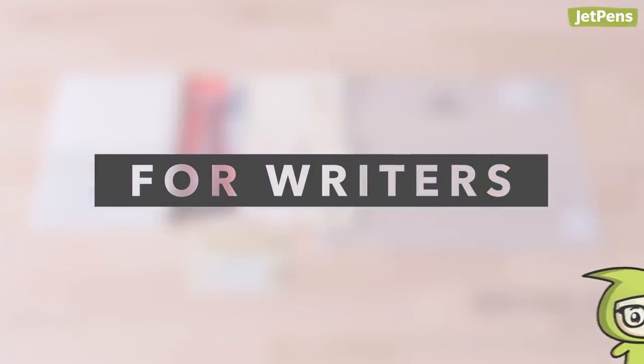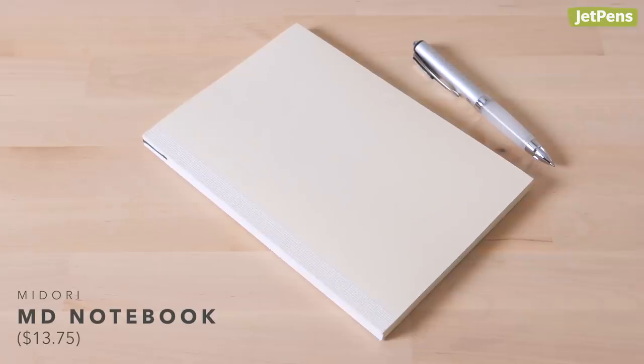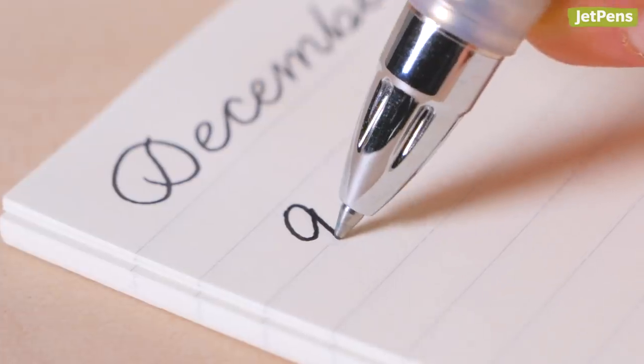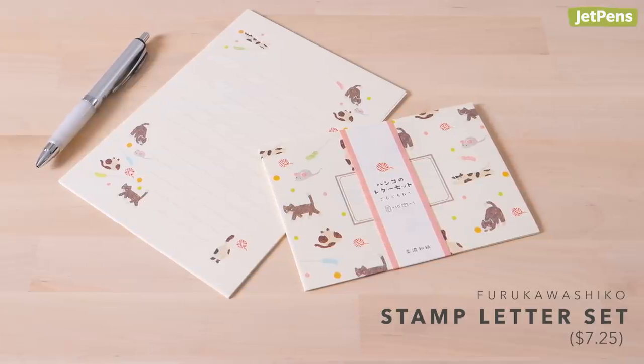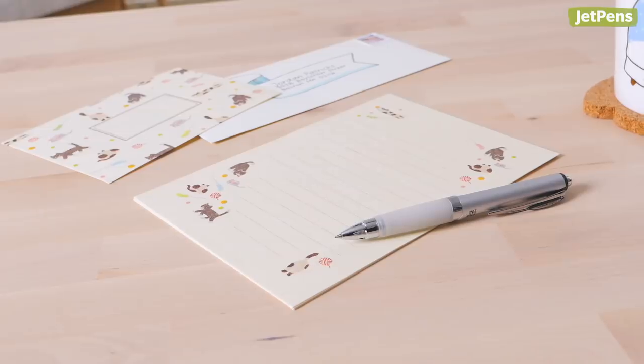For Writers. Writers appreciate excellent paper and fuss-free writing instruments. The Midori MD Notebook is the perfect writing companion — it includes 160 pages of cream-colored MD paper that works well with all kinds of writing instruments, like the Uni-Ball Signo Premier 207. Its gel ink practically glides across the page, and its ergonomic grip is comfortable to hold for long writing sessions. Chances are your favorite writing enthusiast is also a fan of snail mail, so why not send them a Furukawashiko stamp letter set? It includes matching letter paper and envelopes, so all your future pen pal will need is a postage stamp. Pro tip: send your friend a letter first, so they'll have a reason to try out your gift.